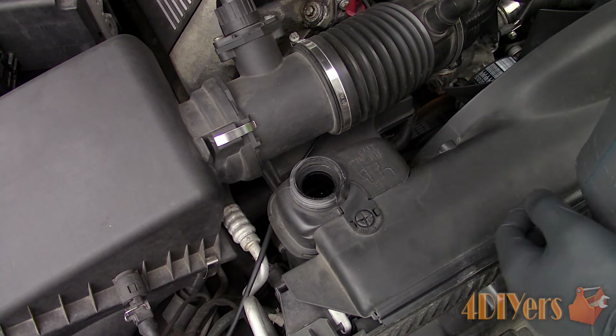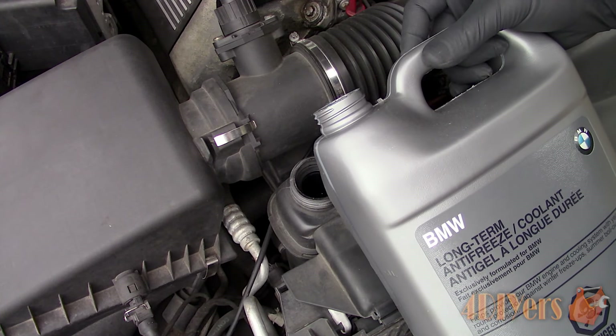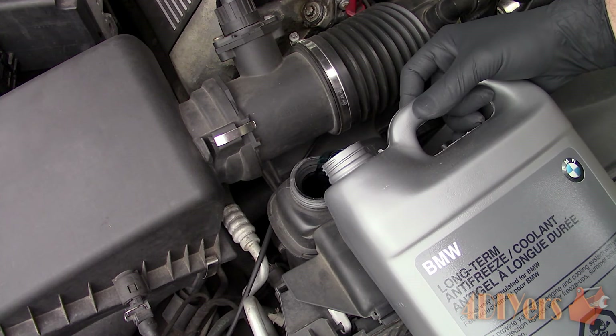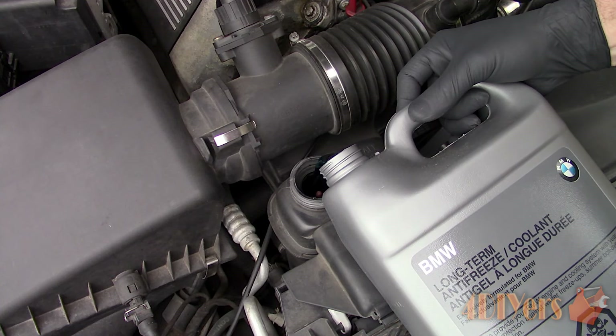Top up the coolant if need be, as we don't want to risk any air entering the system, and liquid also has a lower compression rate than compared to air. So if there is more air in the system, this will take much longer to pump up the pressure. Use coolant which is specified for your vehicle and only use distilled water.